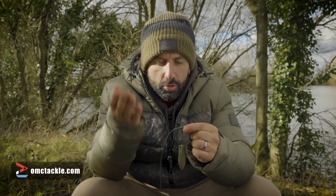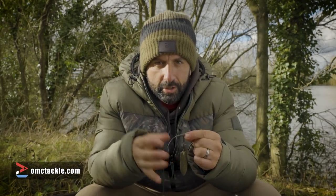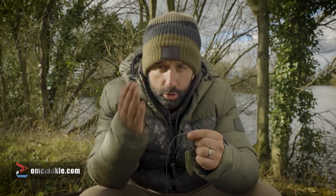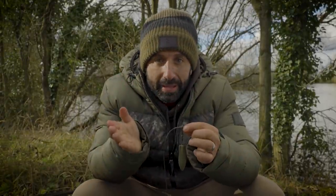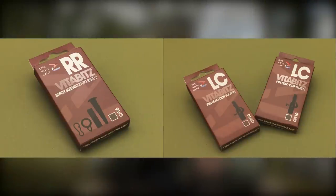If you're watching this video, you've either purchased one of our products and scanned the QR code, or you're just on YouTube browsing and want to find out more about One More Carp's products. We're going to talk about the lead systems in the VitaBits range. The name VitaBits comes from vitamins — VitaBits are the vital bits you need for your fishing.